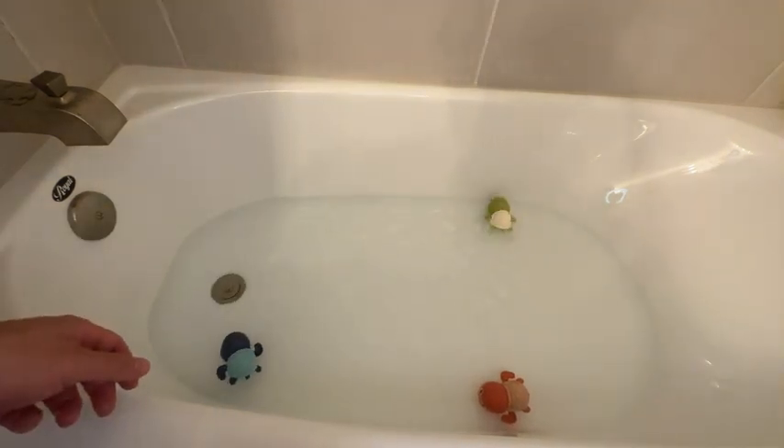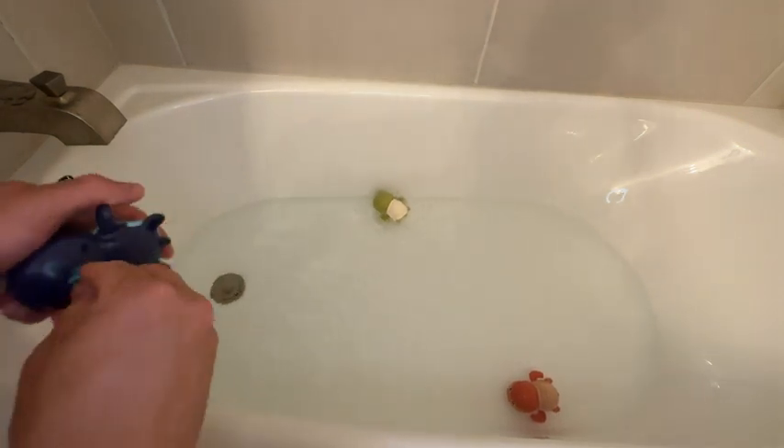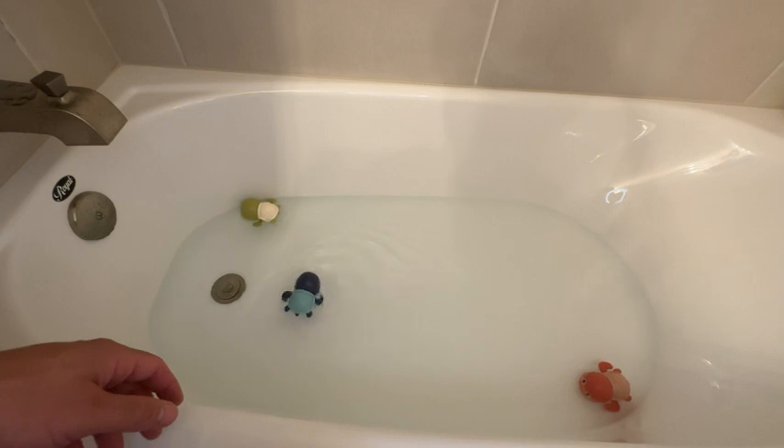And there he goes! Really fun to play with, really cute. This is a great little toy, very inexpensive. We're very happy with it — and there he goes.